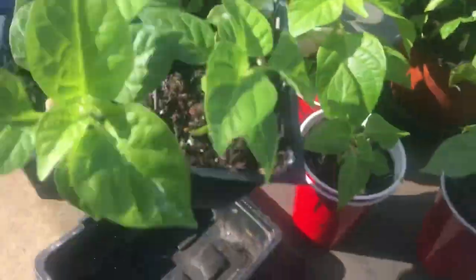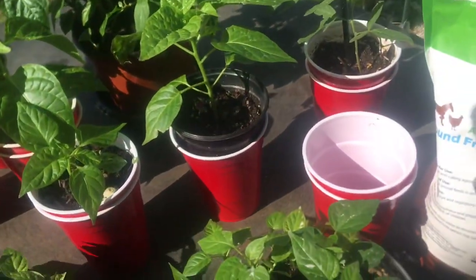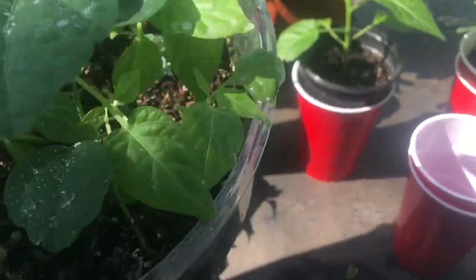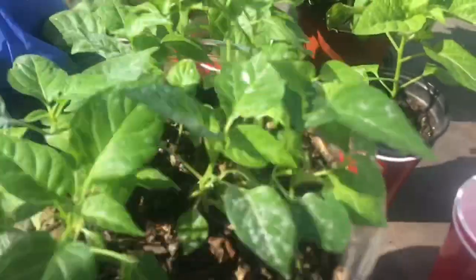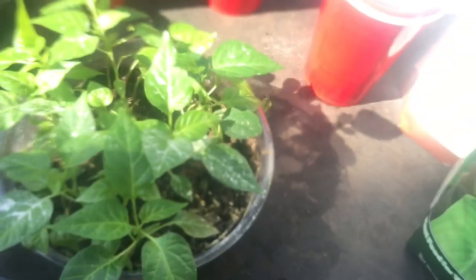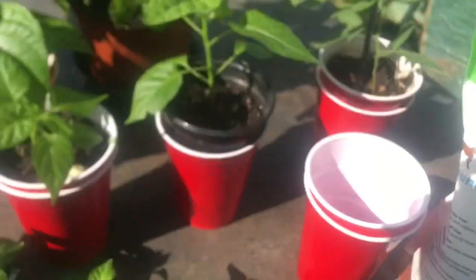This is another set I just dropped seeds in - there they are, growing. I'm going to run out of space before it gets warm. Today is a little nice so I brought them outside, but I don't generally put them outside - it's the first time I've brought these outside and it's just to do this video.